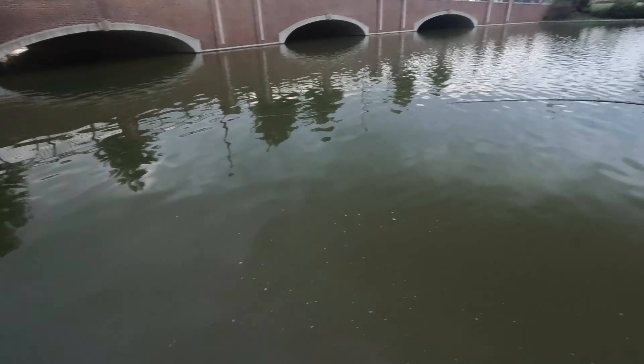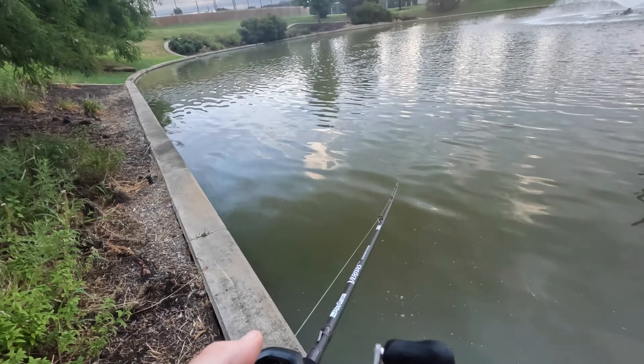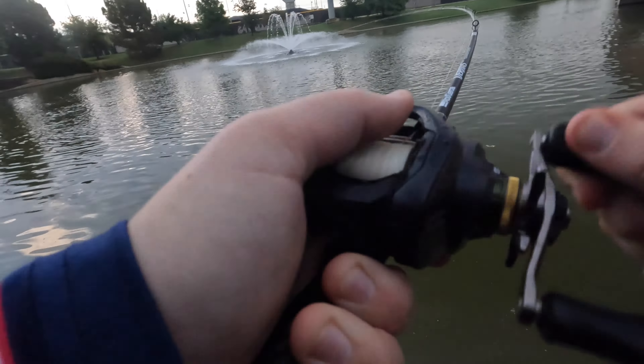There's a fish. I landed on a fish. That's a fish. There we go.